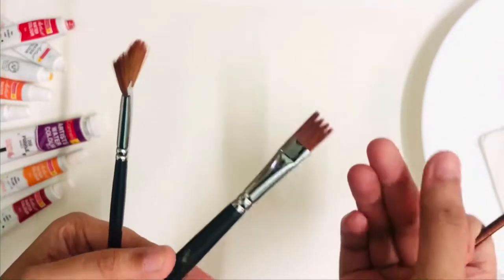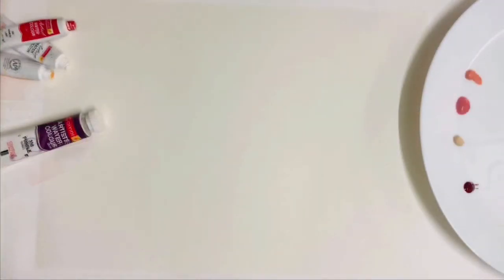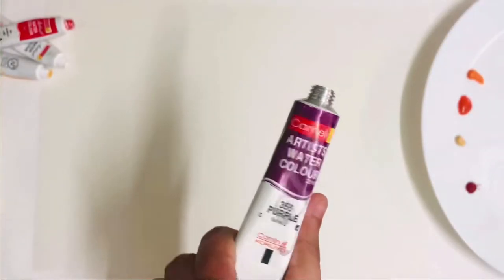Here's another texture brush and a number zero fine brush. Let's start by preparing our tones with reds, purples, yellows, oranges, and white. If you want to paint a green tree, take lime green, sap green, dark green, and yellow.